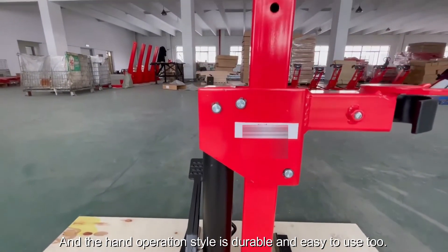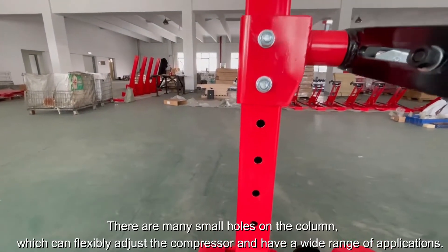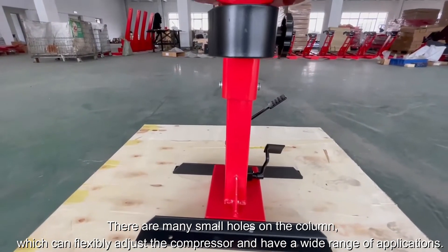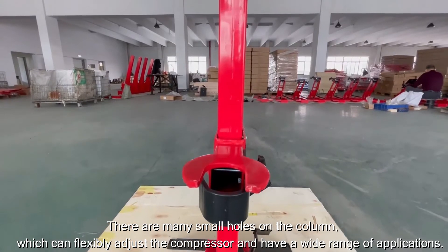The hand-operation style is durable and easy to use. There are many small holes on the cowl, which can flexibly adjust the compressor and provide a wide range of applications.